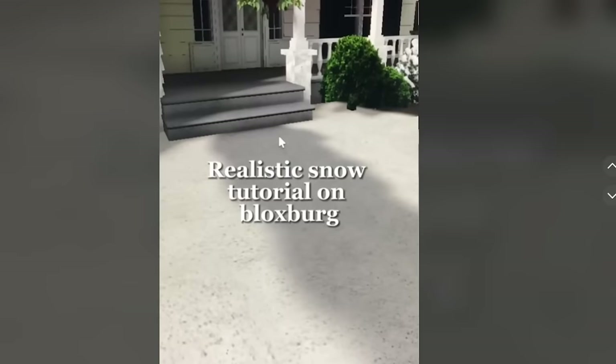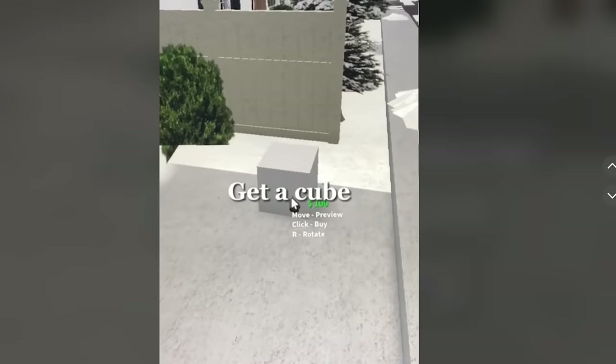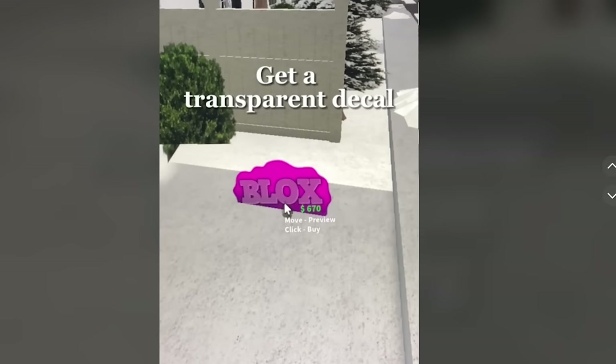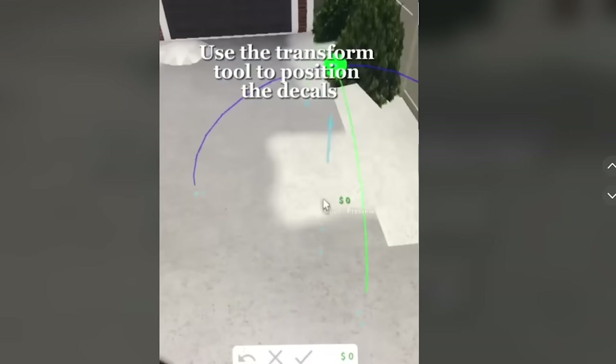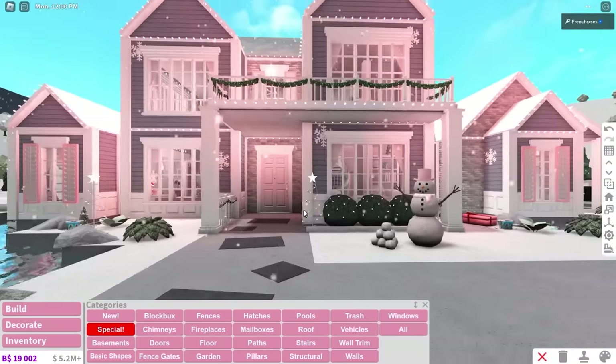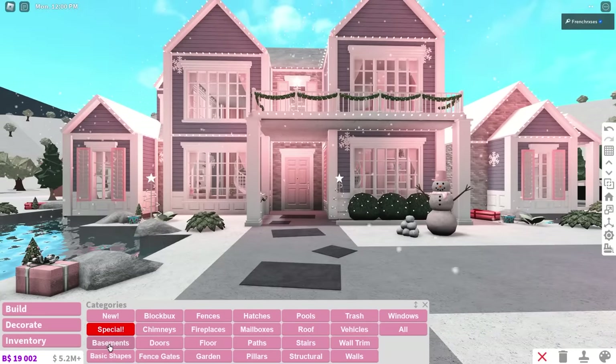Next, we have realistic snow, and this is very similar to what we did with realistic grass a few videos ago. So if you watched that one, this is the snow version of it. As always, it's just a decal that you resize and put along your path to make it look like snow. So let's do that. This build is so old — it's from years ago, but it'll do.